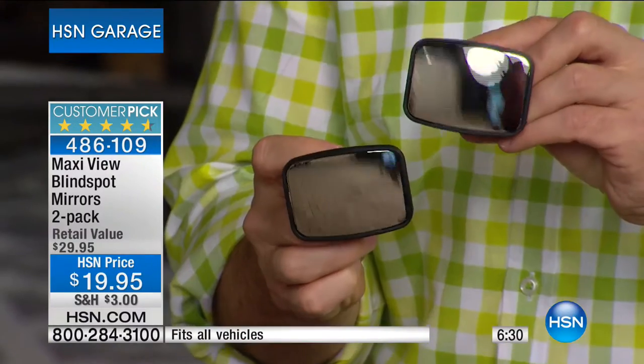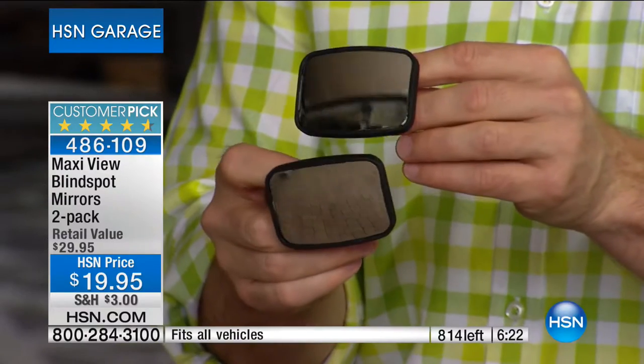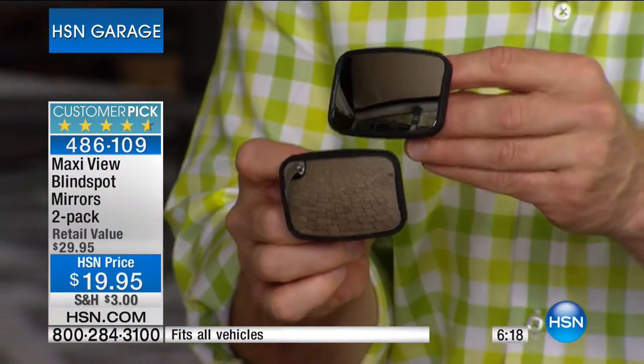I'm a responsible dad and husband who wants to be a responsible driver. My dad always said you can never depend on the other guy on the road. I drive a minivan — the safety pillar on the side is great for side-impact protection, but it's now my major blind spot. For $20 I'm getting a pack of two. I've used these before but they weren't adjustable — this one has a 360-degree swivel. Less than $20 is just a tiny piece of reassurance. We now have fewer than a thousand remaining.